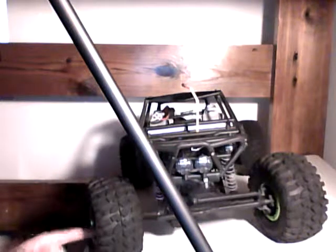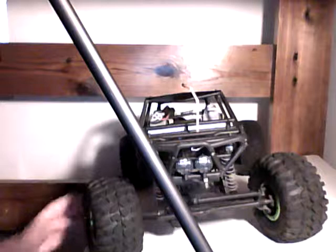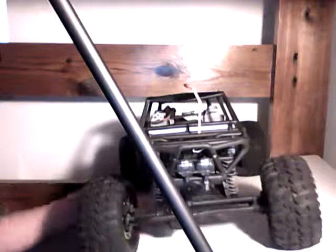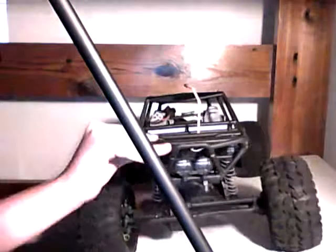I threw some lime green beadlocks on here. These are eight-hole black with green beadlock rings. And it's stock everything else, and I'm running a 2S LiPo.